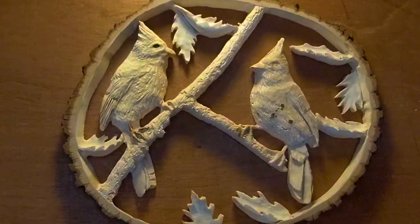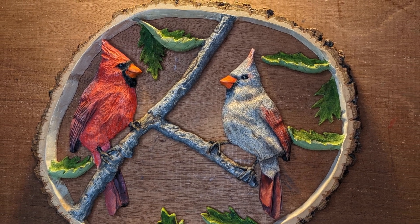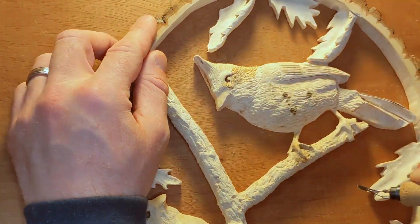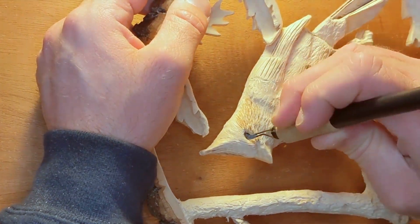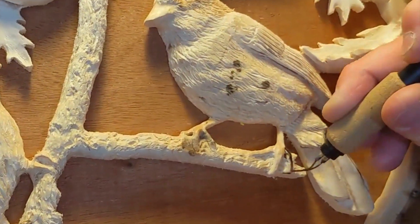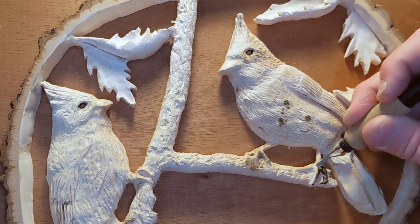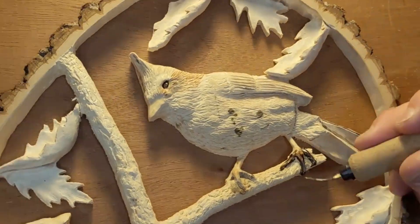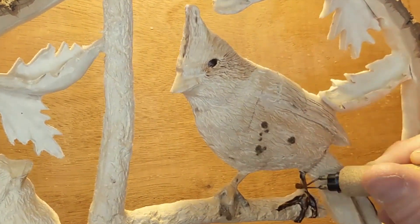In this video I'm going to demonstrate how I use pyrography and paint to complete this pair of cardinals. I start by using a flat shading tip on my wood burner to get rid of any lines or imperfections I may have left behind when I carved it. I use a similar technique on the talons of each cardinal, slowly and carefully pressing out any marks from carving and giving a nice charred texture that will stand out differently from the feather texture I'll eventually burn in.